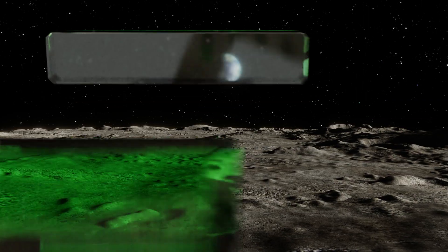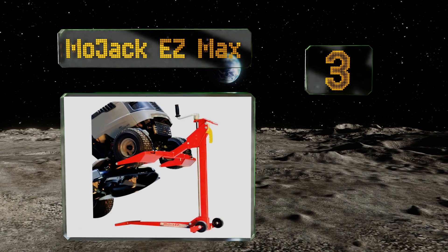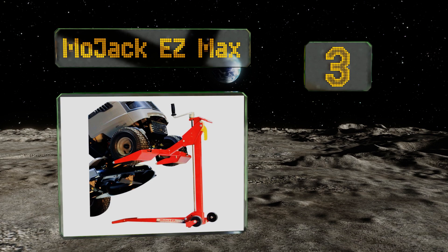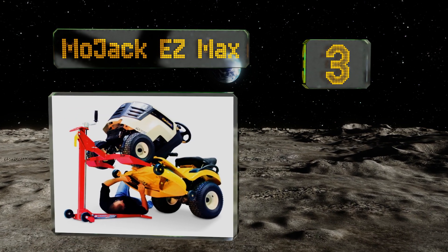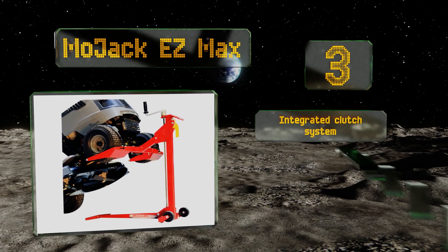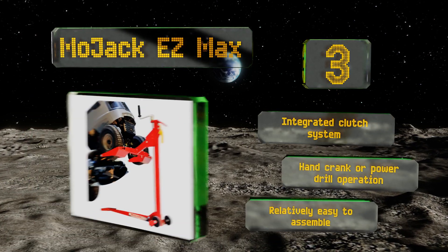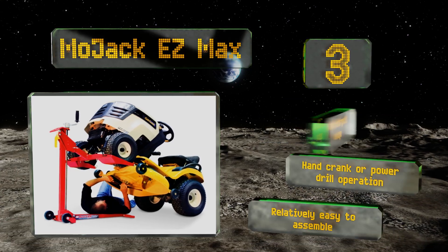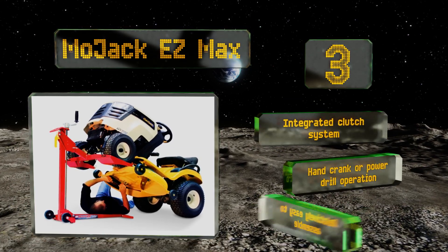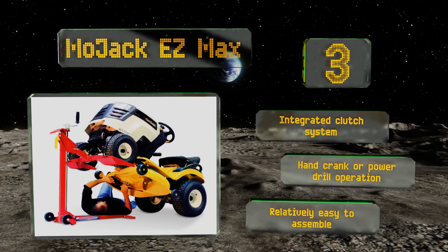Nearing the top of our list at number three, if you're performing an emergency belt replacement or debris removal, the MoJack Easy Max has you covered. Supporting a wheel span range between 18.5 and 47.5 inches, it accommodates most residential tractors and zero-turn lawn equipment. It's equipped with an integrated clutch system and can be operated by a hand crank or a power drill. It's relatively easy to assemble too.